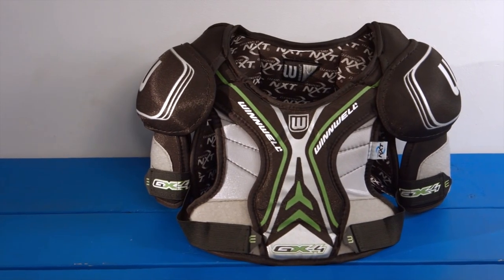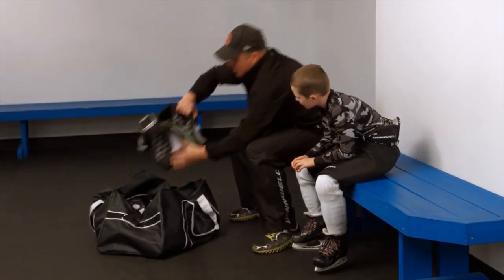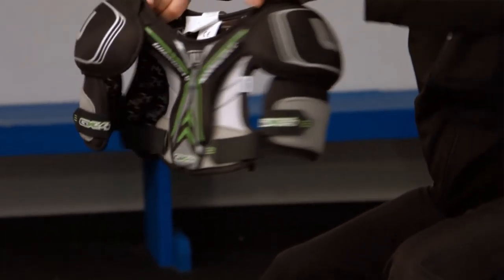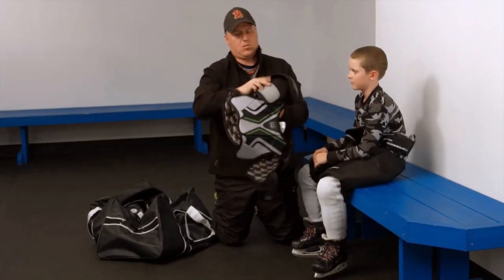In this video we will be showing you how to fit shoulder pads. Start by identifying the front and back of the pads. You'll notice the shoulder cups point forward, and the chest protector is lower cut than the spine protector.